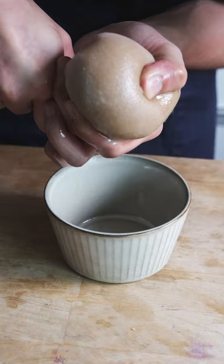Now I kind of know where I went wrong. I'm pretty confident the blender I was using wasn't powerful enough to make a truly smooth peanut paste, so I'll have to try again in the future when I have access to a more powerful blender.